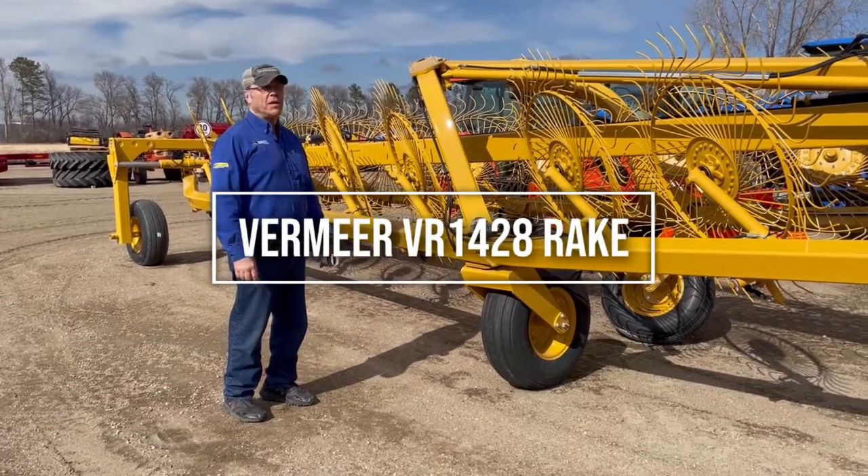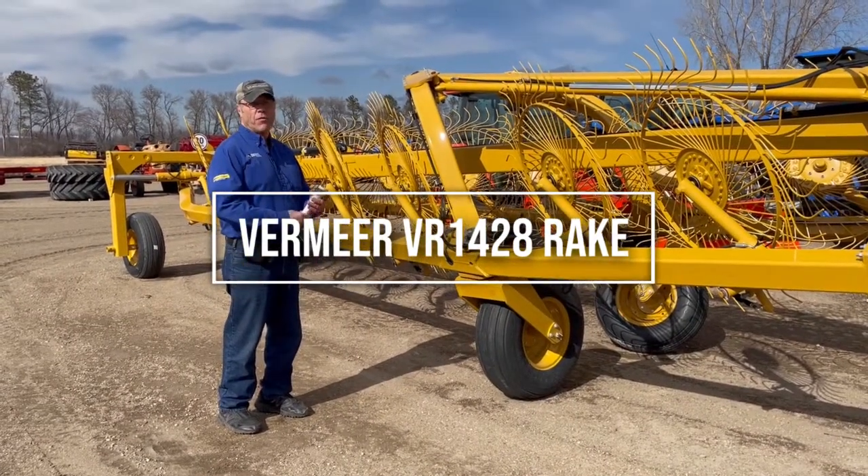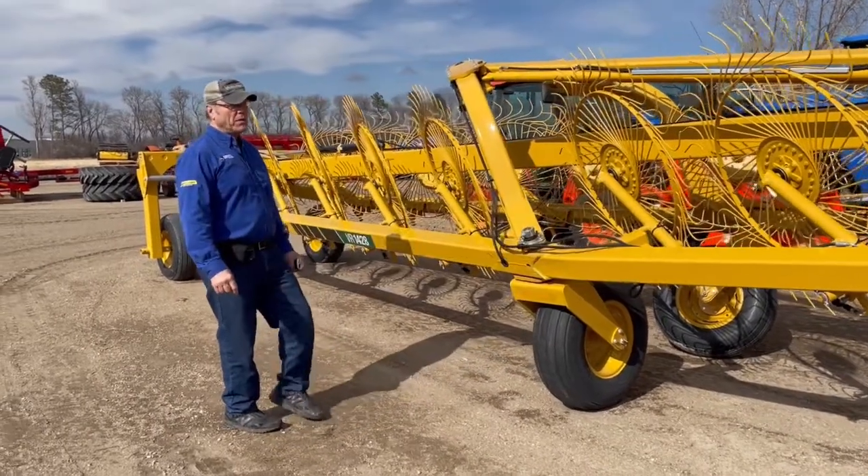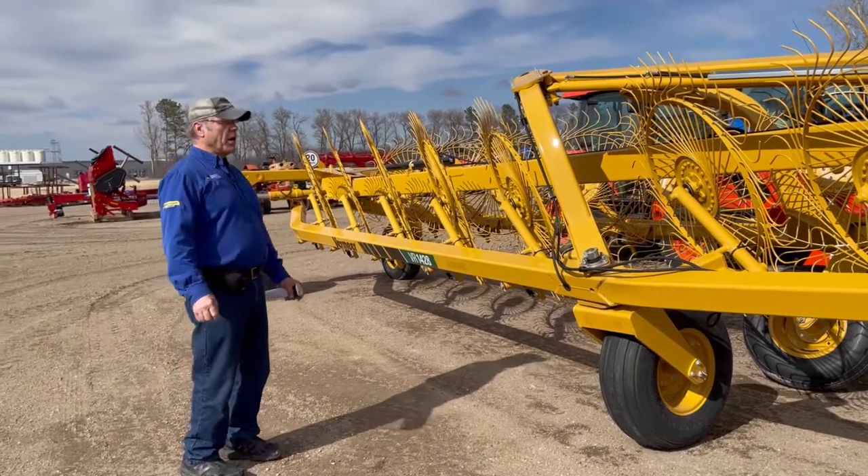Hi, Ron Oy from Farmer's Implement. Today we're going to talk about the VR1428 Vermeer Rake. Very well-built machine, very heavy tongue, very heavy swing arms.